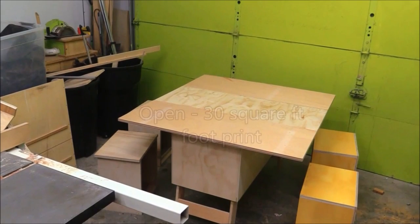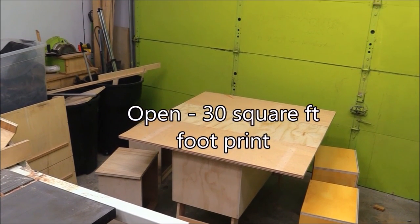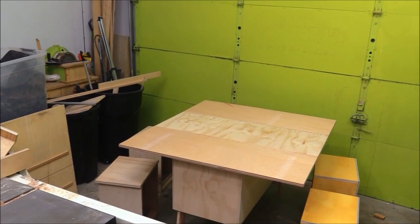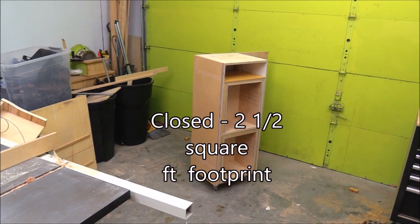Today we're going to build a table out of scrap plywood that has four stools and folds up into a bookcase of sorts, and we're going to use minimal tools, so pay attention.